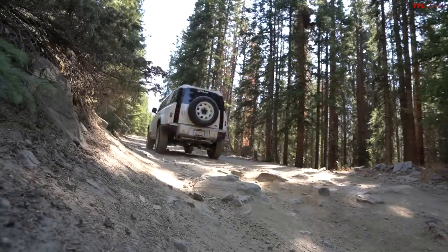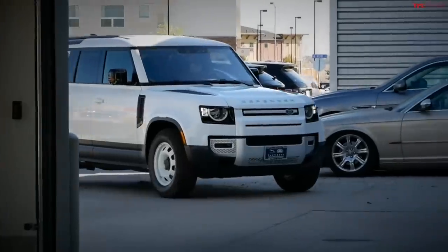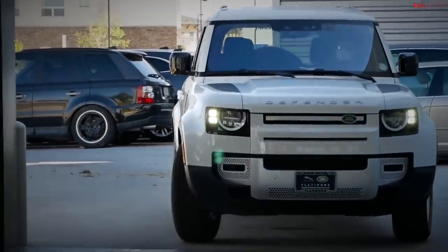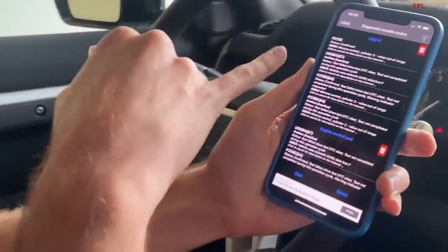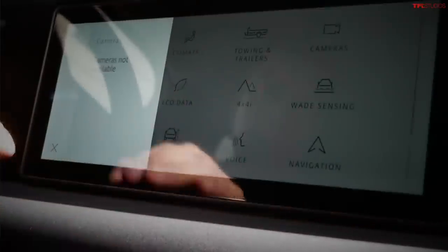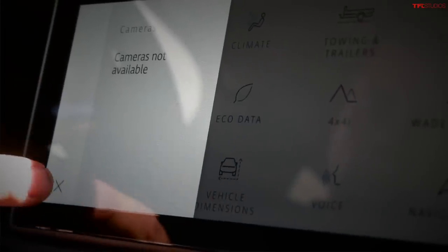We got the check engine light with just 167 miles on it. We drove it right back to the dealership. It was throwing a misfire code in a few cylinders, so they did a software update. Then Andre went to pick it up, brought it back to the office, and all the surround-view cameras died immediately — the ones that let you see through the hood. Andre turned right back around and drove it back to the dealership to fix the cameras.